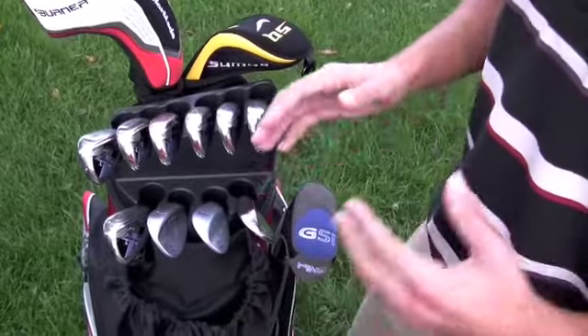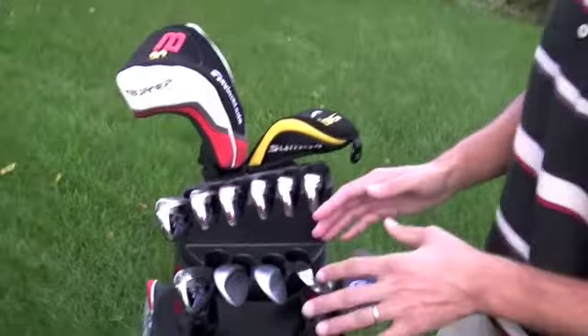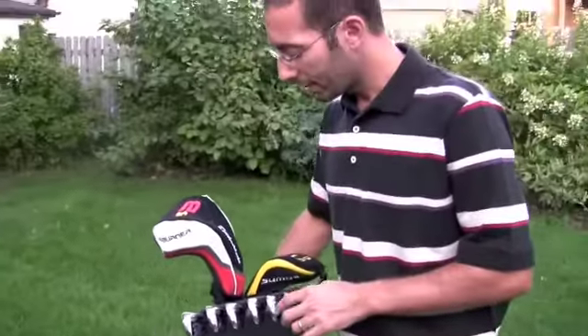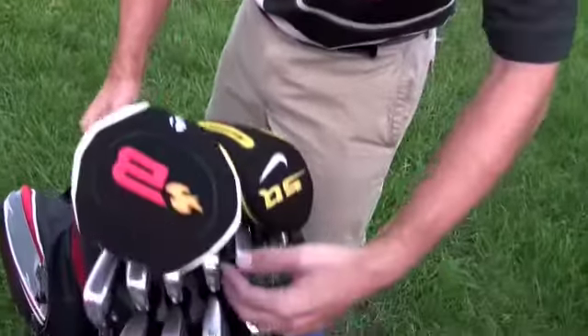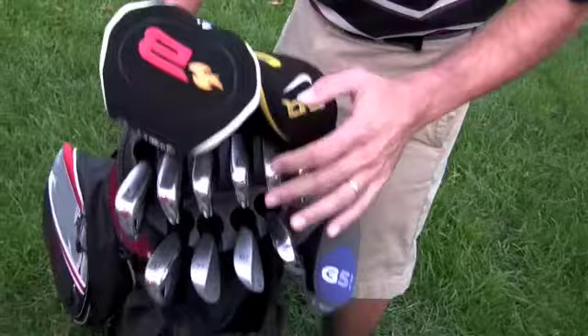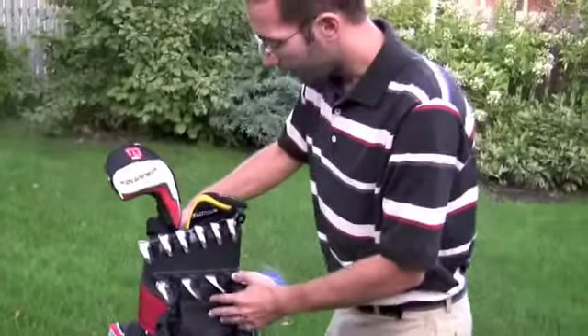In other words, it's not going to chip your clubs or damage the club heads. Also, if you tip the bag, the clubs aren't going to fall out because it protects them all the way from the head to the toe, which is really nice. That's a real nice feature.